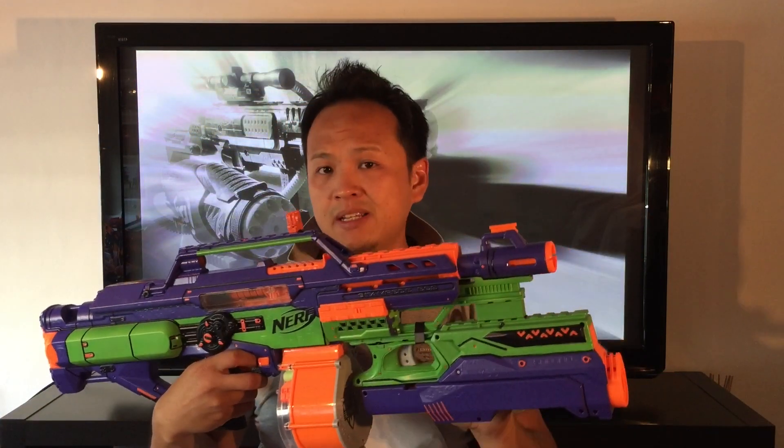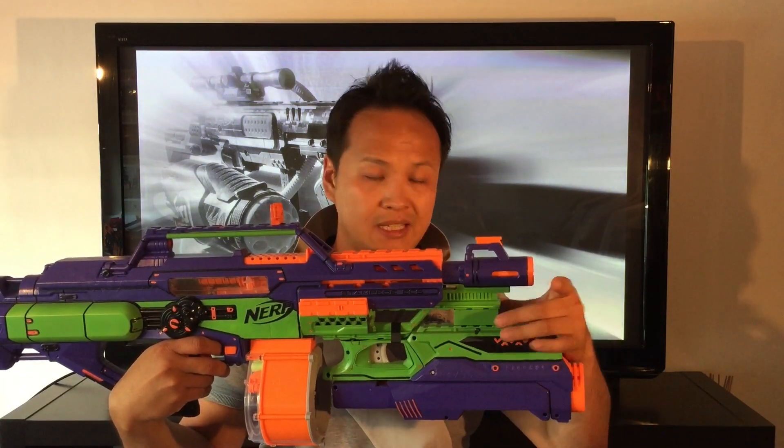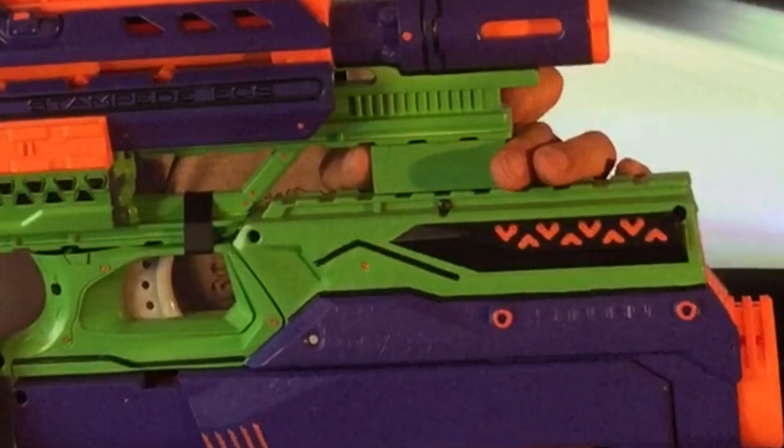The Mega Magnus is basically completely stock and it's bolted underneath the tag rail of the Stampede using a wooden spacer as always.